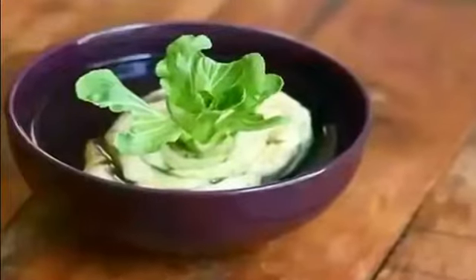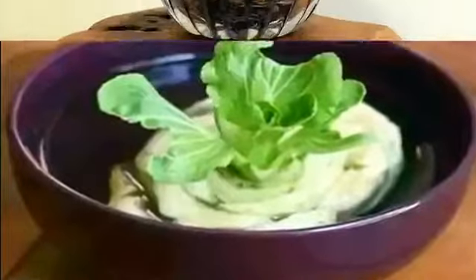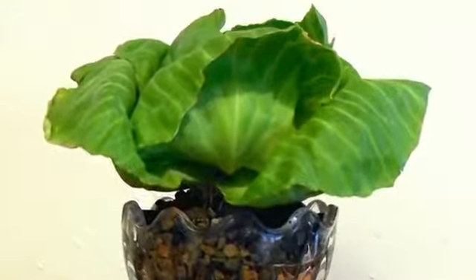Cabbage. Like celery, cabbage can be regrown from the root base. Although cabbage can also be started in water, starting out in shallow soil is sometimes more effective. Make sure to keep the soil especially damp for the first week or two to encourage new growth.